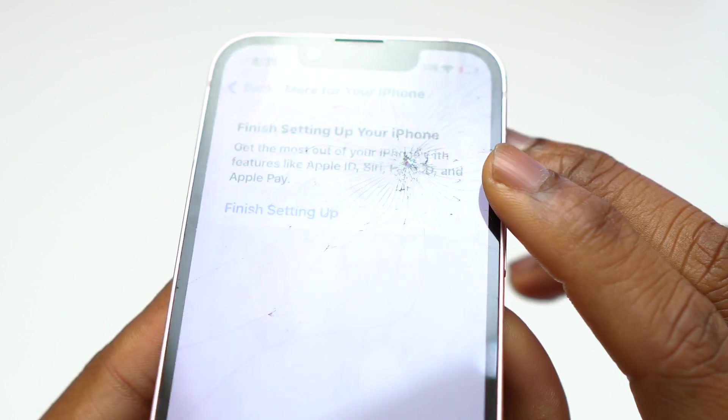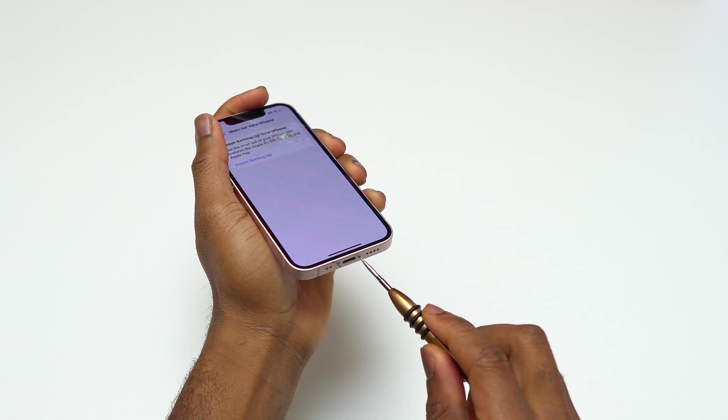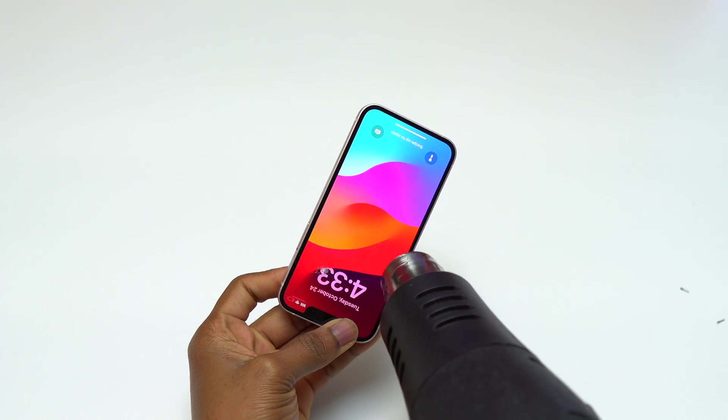This is the iPhone 13 mini. I'm going to do a glass-only replacement on this device. The first thing to do is to remove two screws at the bottom of the device and start the removal process of the screen. We need to remove the screen of this iPhone 13 mini first.